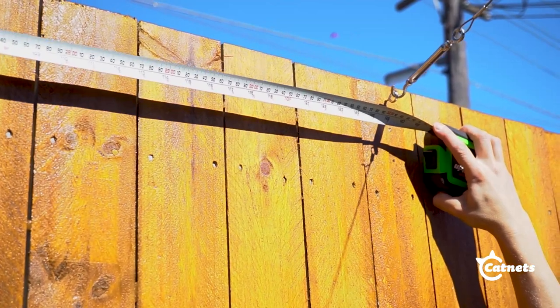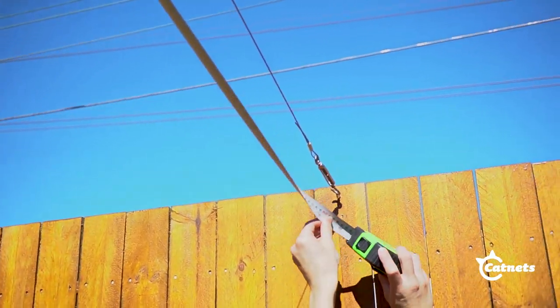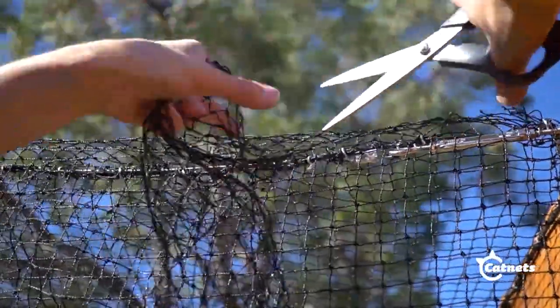Measure out the total area that you would like to cover with netting. We recommend ordering a larger quantity than your measured area, as it's always easier to trim the netting rather than adding more.